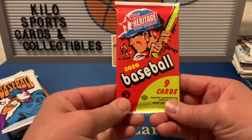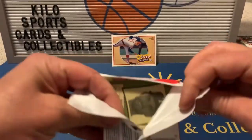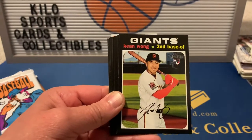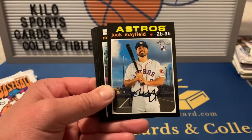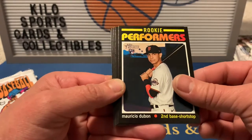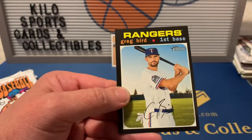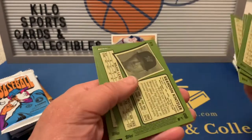Now 2020 Heritage High Number hobby pack. We got Josh Harrison, Kwang-hyun Kim — who is a rookie — Jack Mayfield, Ronnie Rodriguez rookie, Performers Mauricio Dubon, Tony Kemp, Mitch Moreland, Brandon Kintzler, and Greg Bird. Checking for short prints — nope, none here.